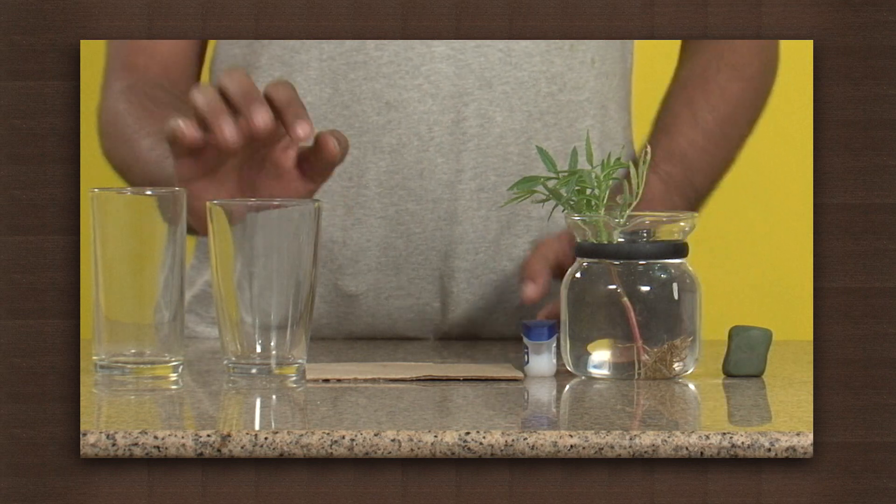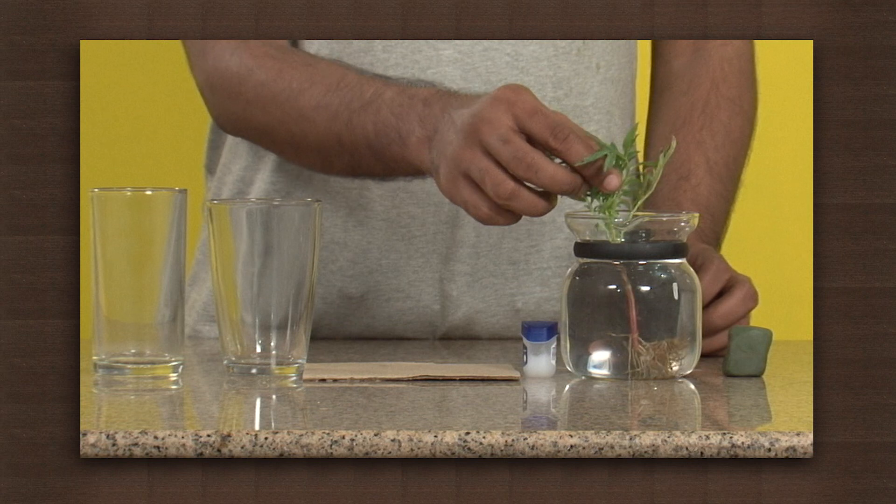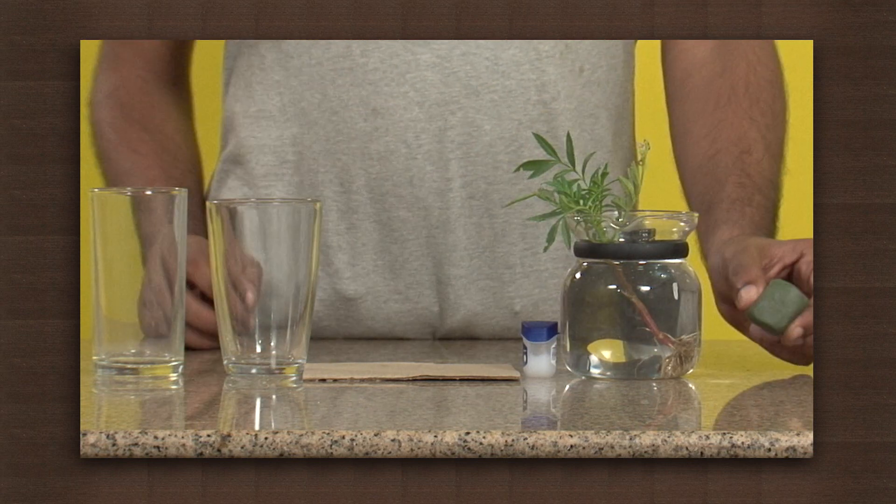For this we will need two transparent glasses, a cardboard, some petroleum jelly, a twig with leaves or a small plant, and plasticine.